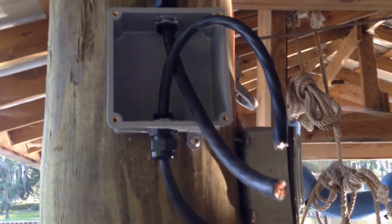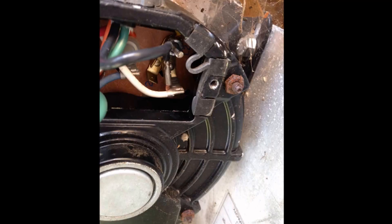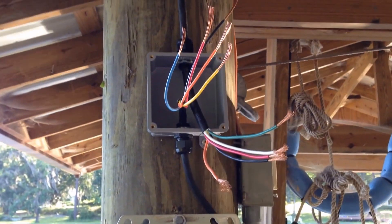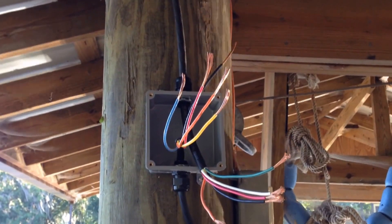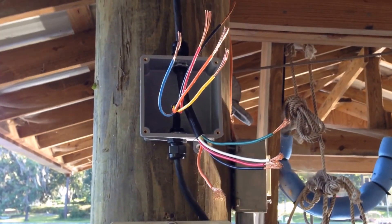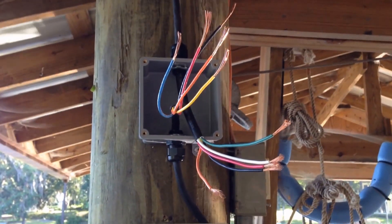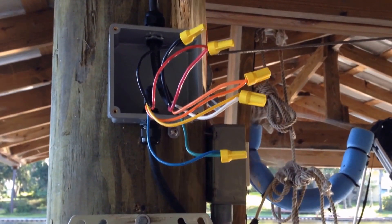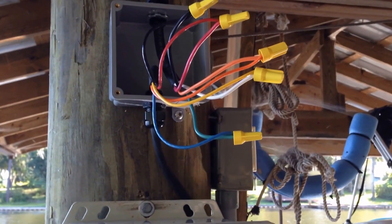Making progress. Install continues. All ten wires are stripped, ready to put the nuts on and then tape it with electrical tape. Got the wire nuts on. Black to black, red to red, orange to orange, yellow to white, and green to blue.